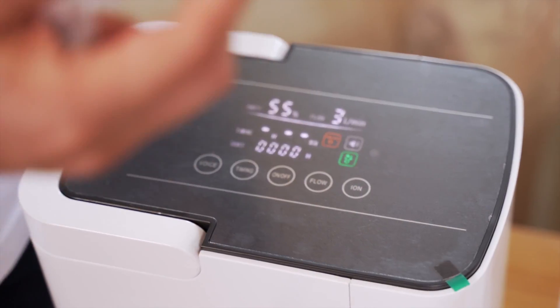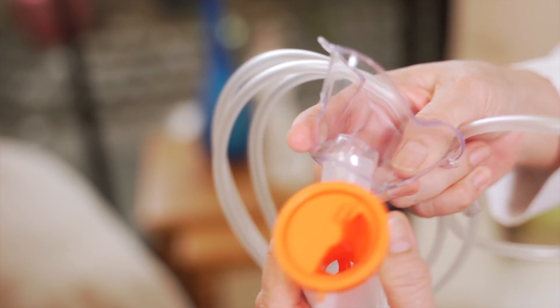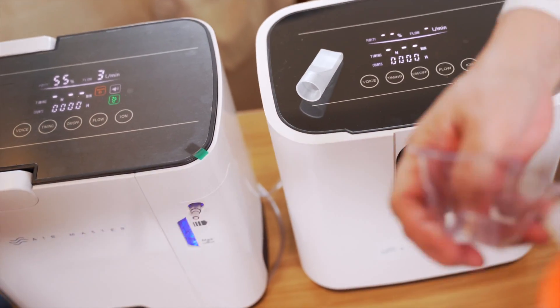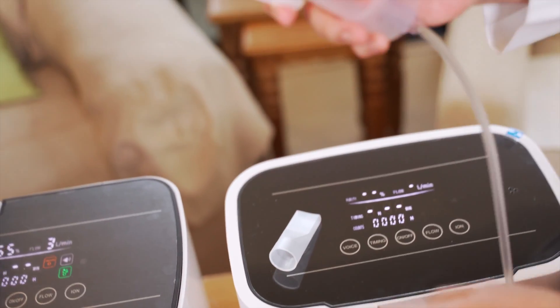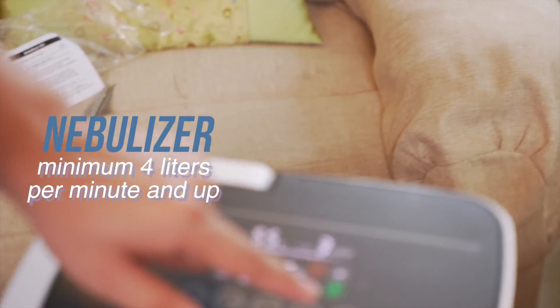Here is the nebulizer kit. You open it and attach the tubing here. This is where you put the medication — for example, salbutamol for asthma, or whatever the patient needs. You put the medication here and attach this. You'll notice that air comes out here. For nebulizer use, we recommend a minimum of 4 liters per minute and up.